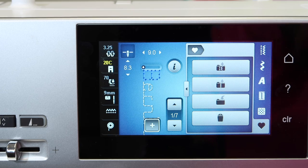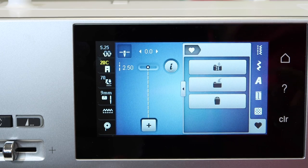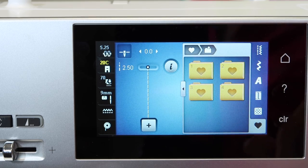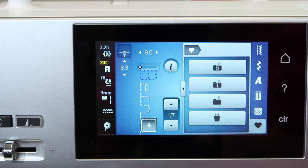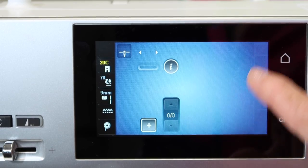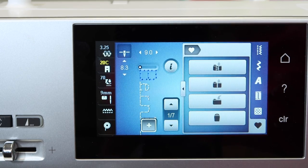One more trick about retrieving something from the memory. Let's say we've turned the machine off and turned it back on for the day. When you go to the heart, you will notice that you only have one folder with an arrow pointing out of it — these are for your personal program. You're not going to find your words that we just saved in here. What you have to do is touch the plus, and then you'll notice an extra folder appear. Touch the second folder with the three little boxes on it with the arrow pointing up, and then you can retrieve the memory that you want to stitch.